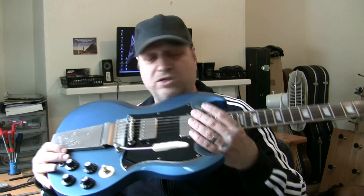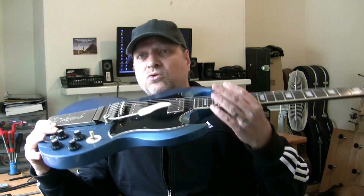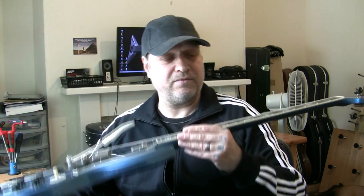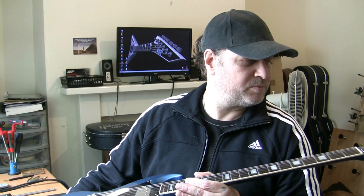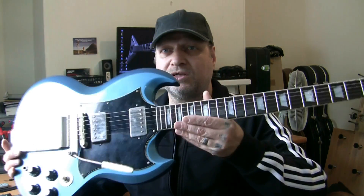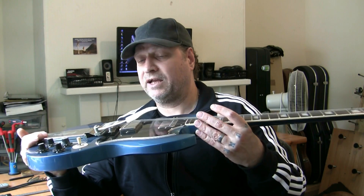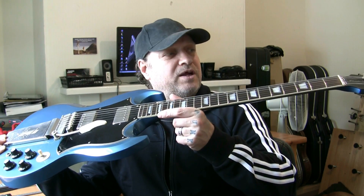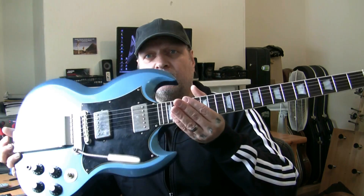I've done the setup, done the intonation, done the radius, set the string height above the twelfth fret — that's all good. I tend to do the setup before I take the strings off because they're already on. Now I'll take the strings off and check the neck area. I can see there's a little bit of wear on the neck in certain areas, some wear on the frets, but nothing that's going to worry me. I'm going to take the strings off now, take the tremolo off, have a look at the neck itself, get these frets levelled, and clean up the fingerboard a little bit.